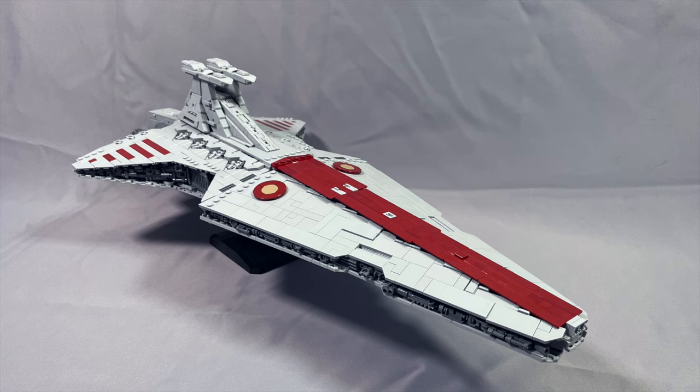At various points in the build, I did find this model to tilt noticeably one way or the other. After attaching the two bottom side sections after step 577, the model is noticeably front-heavy. The model tilts the other way toward the rear after you attach the rear fin section between the engines in step 961. I mention this not because it's a problem — you're just going to want to be a little bit more careful not to nudge it in the wrong direction for fear of it falling in a bad way.